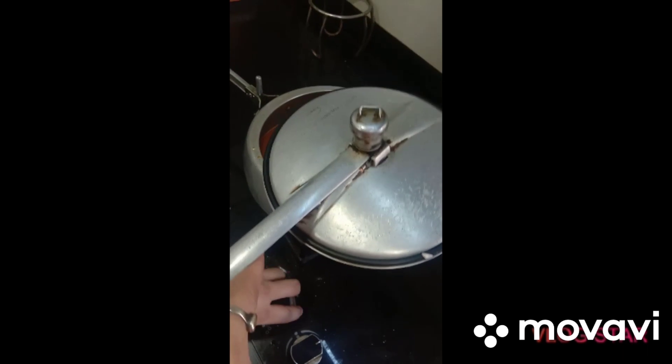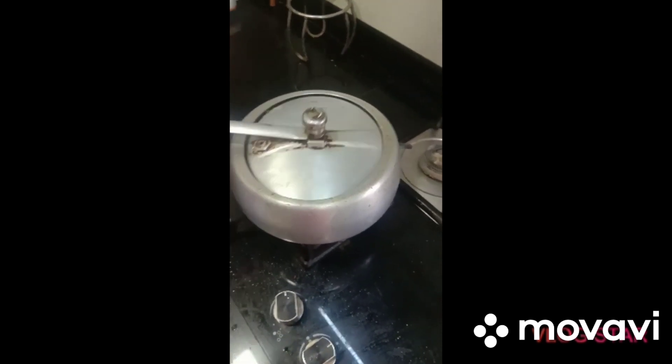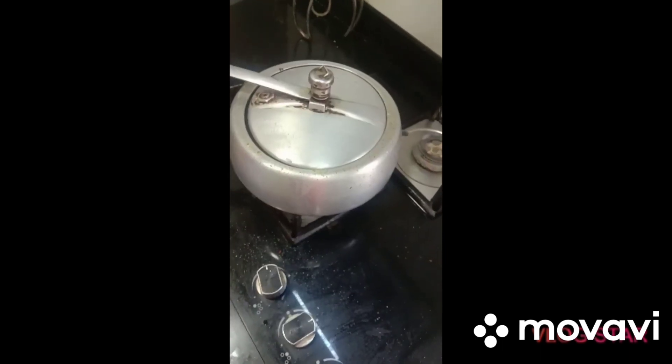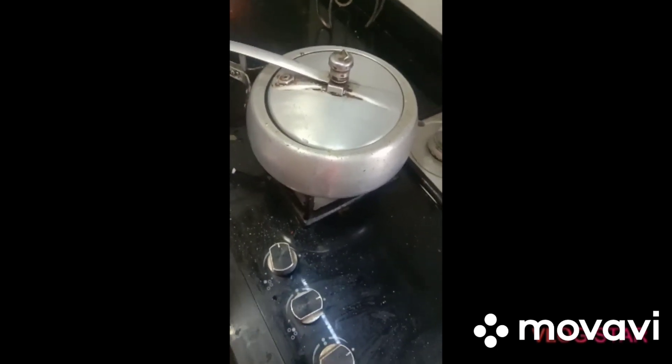Now, for 5 to 10 minutes, we will put the steam in the oven. We will put the cooker in the oven for 5 to 10 minutes so that it will be cooked well.